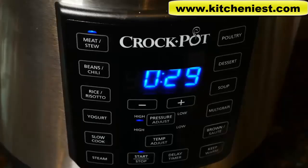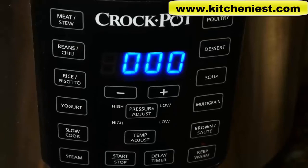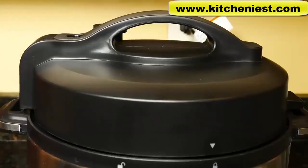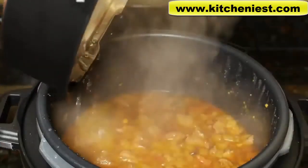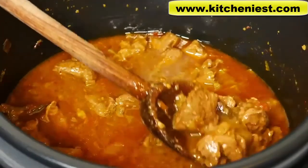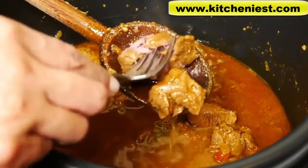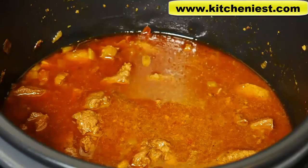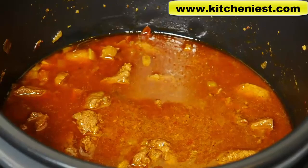In general, to reach pressure it takes about 10 minutes. We'll let the pressure release naturally — it's been 10 minutes. Here is our lamb curry. The meat is nicely cooked. If you want to cook the gravy down, just hit brown sauté and it'll heat and reduce the liquid.